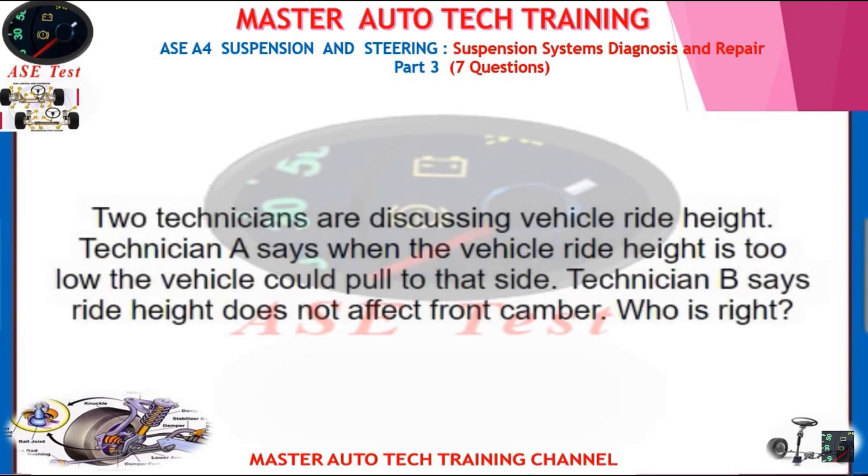Two technicians are discussing vehicle ride height. Technician A says when the vehicle ride height is too low the vehicle could pull to that side. Technician B says ride height does not affect front camber. Who is right?